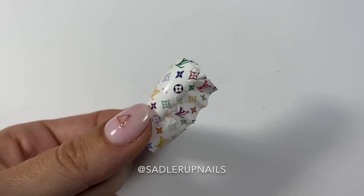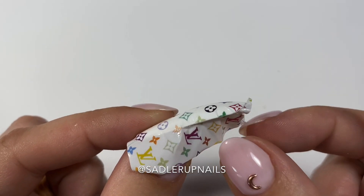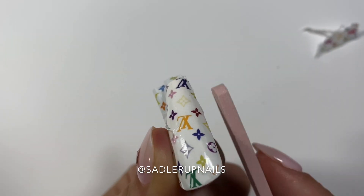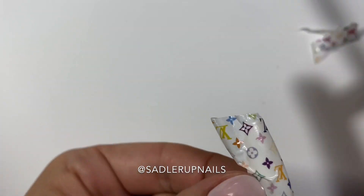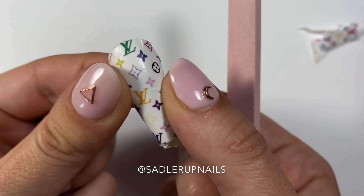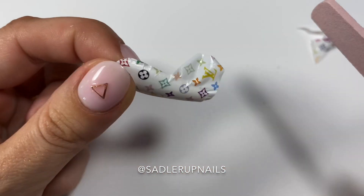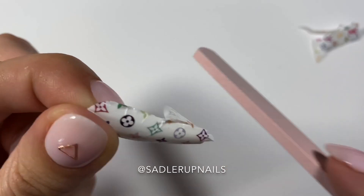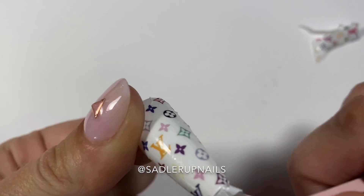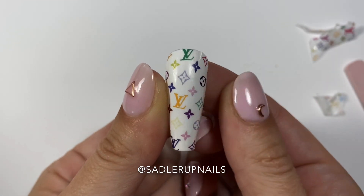File away and then lightly peel the decal off the nail. I like to use a stone file because not a lot of dust comes off of it — you don't want to get dust underneath or else it'll look bumpy. I kind of creased it a bit, but I was able to go back with my fingers and flatten it out again, then continue filing. I file around the cuticle first and then the tip of the nail last.